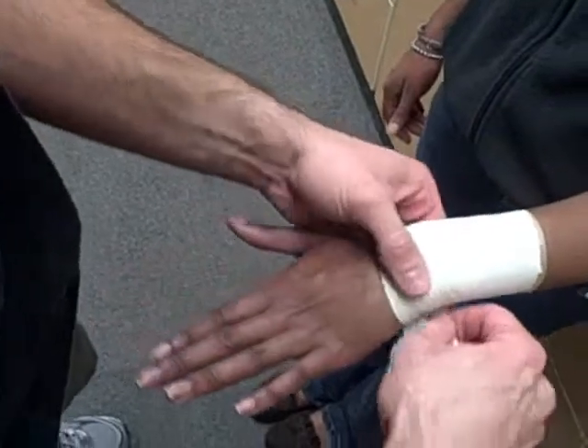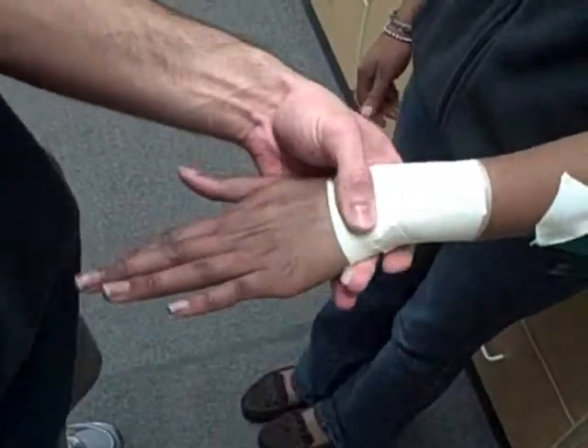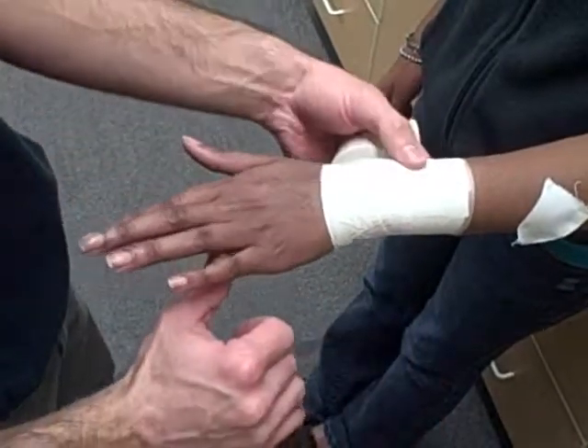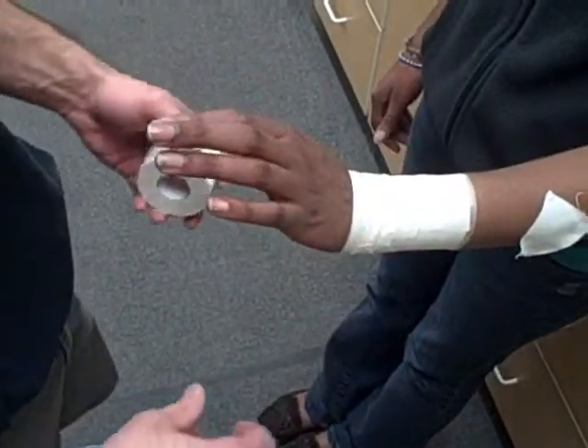Pulling down here so I can end on the bottom. And that's going to prevent extension — go ahead and extend. You can see where it's blocking her extension back. And that is the simple wrist tape job.